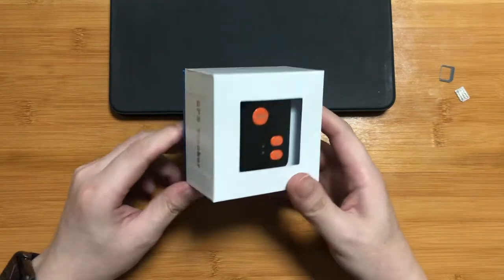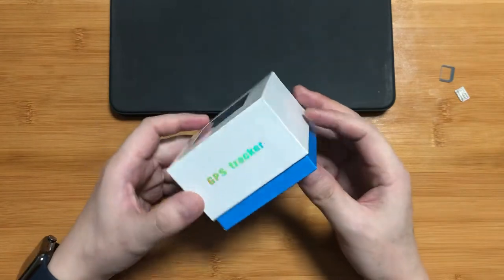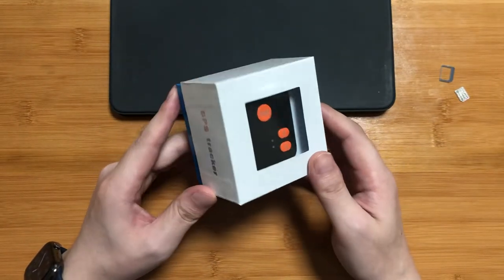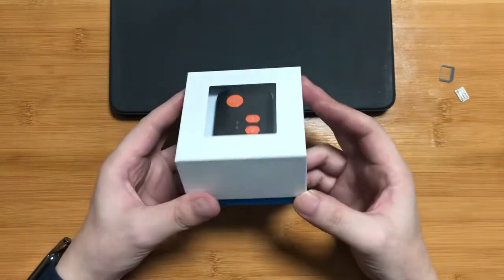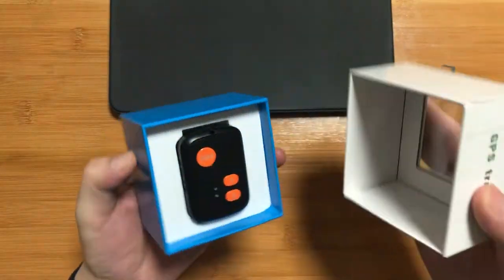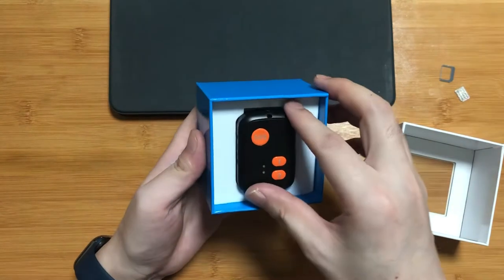Firstly, when you get this small device, you will find it is packed in a small box. As you can see, 'GPS tracker' is printed on the side of the box. When we open the box, you will see the surface of the device V51.